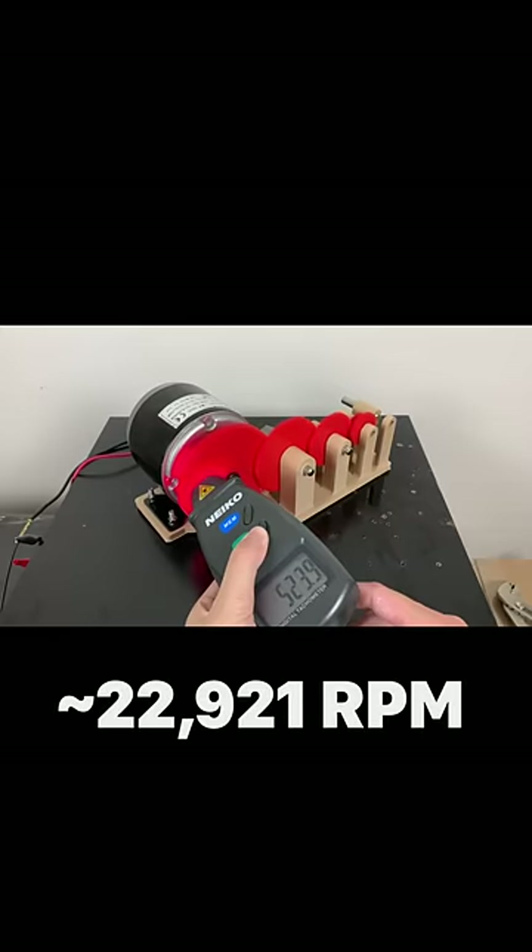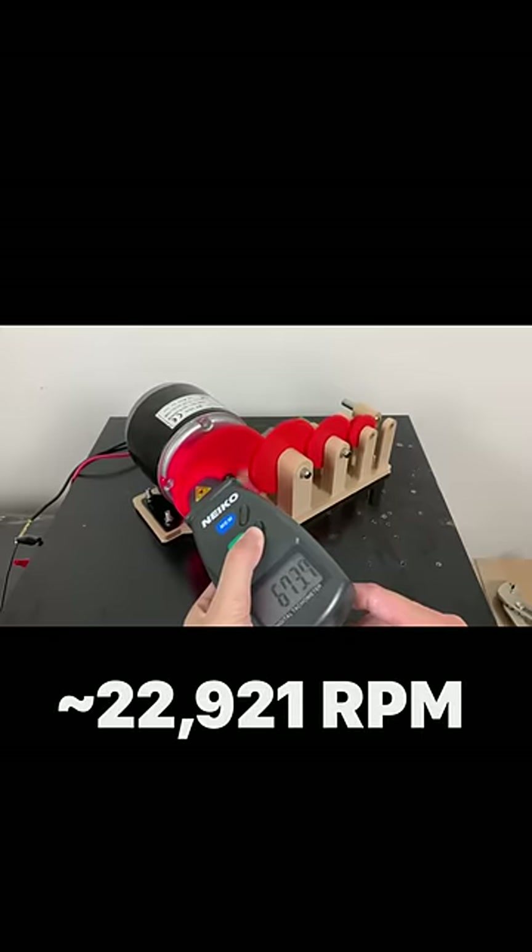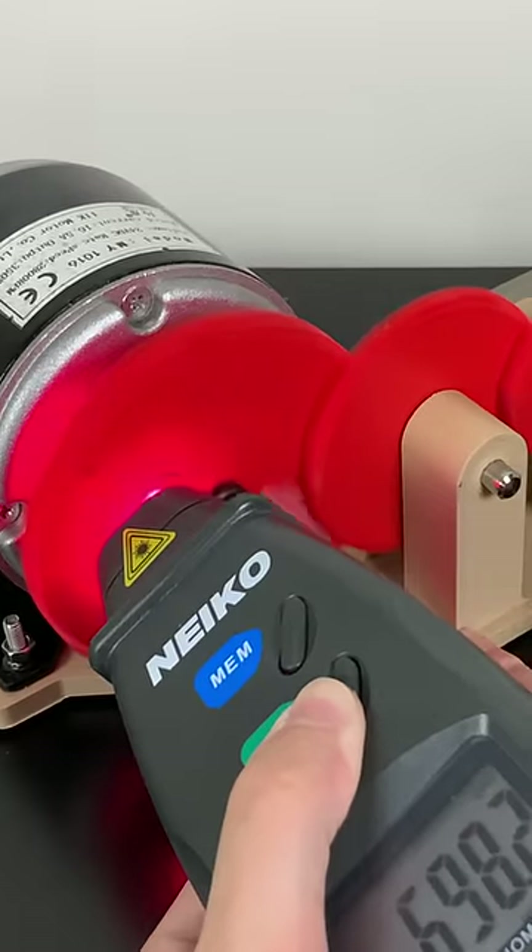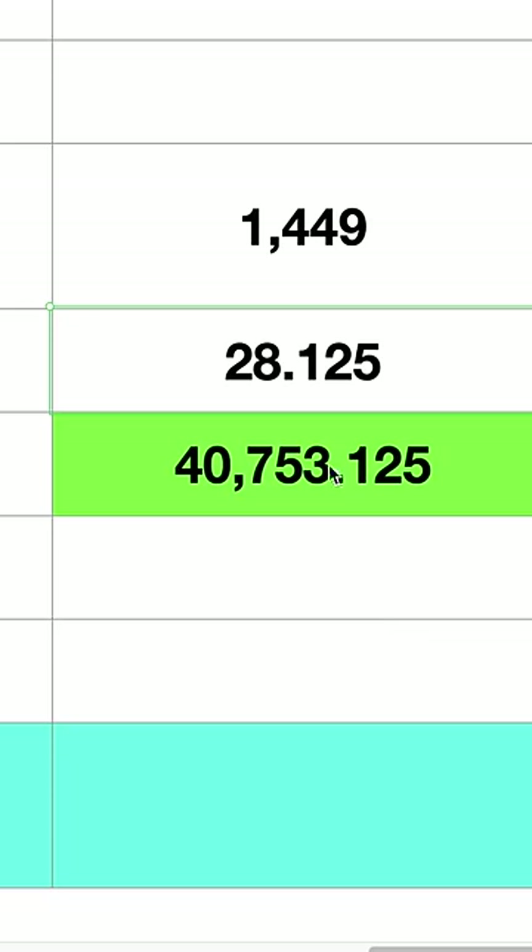This time it got close to 23,000 RPM. This time the drive gear got up to 1,449. Let's plug that into our calculator. So this time we get 40,000 RPM.